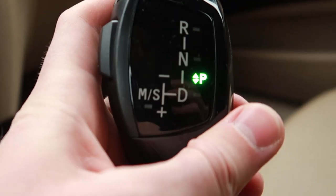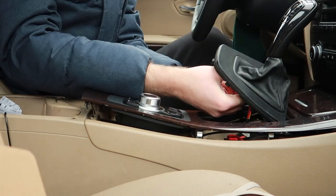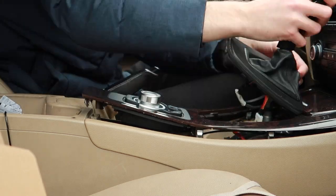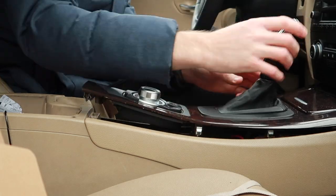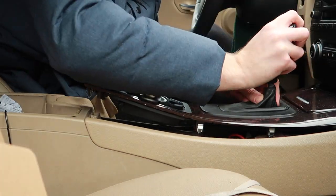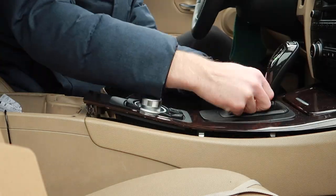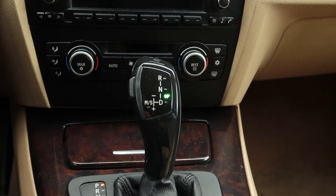So now we are in parking. The last thing to do is just put it all together. Let's check how it works.